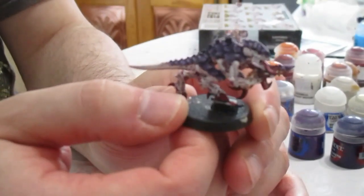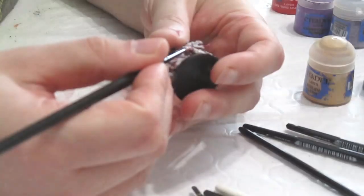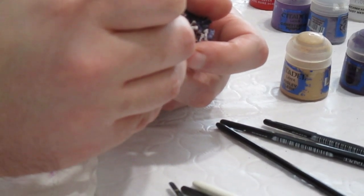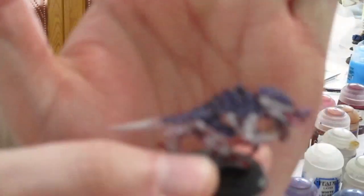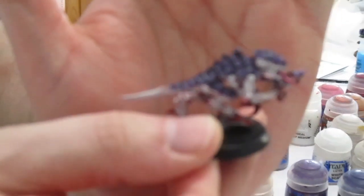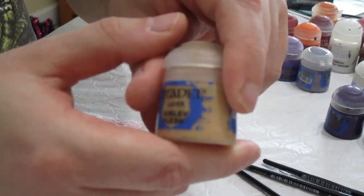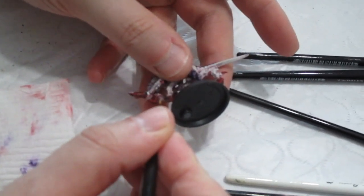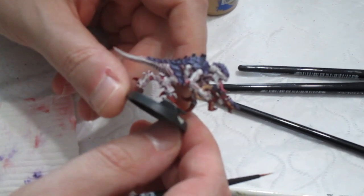Our next step will be to highlight the Volupus Pink areas with Emperor's Children, which is a very bright pink. This is what your model should look like after doing the Emperor's Children step. Next, we shall highlight the flesh-colored parts with Kislev Flesh, which is a nice bright skin tone. And there we go — our Termagant is nearly finished.